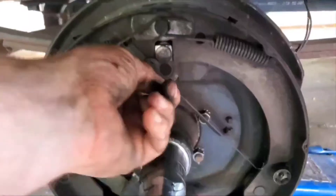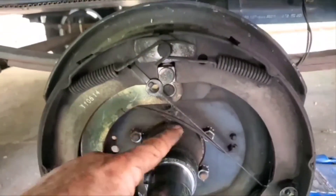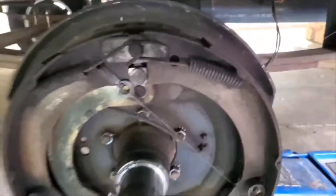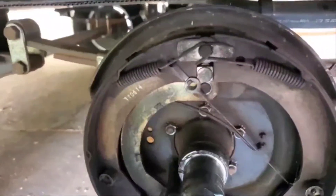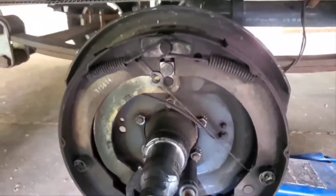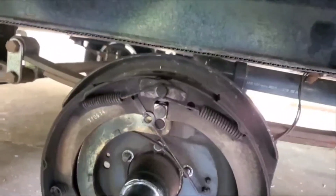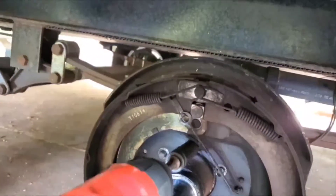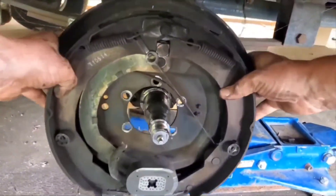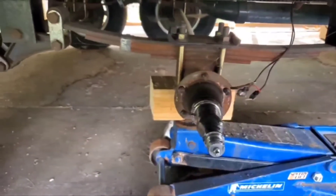The only two wires I'm pulling out of here are the two that come out from this magnet. Now that I've got my wire loose, on the back side I'm going to take the five mounting nuts off. I use my impact to do it. Just reached out there, grabbed it, and it came right off.